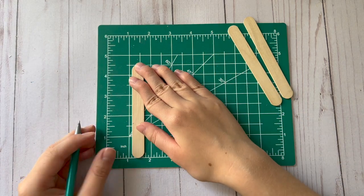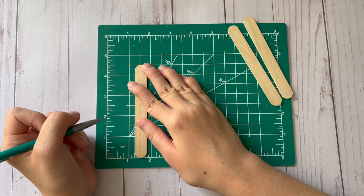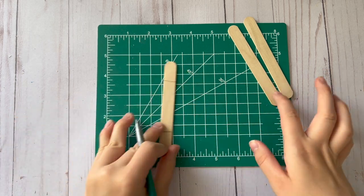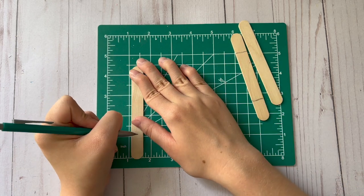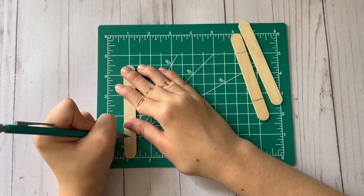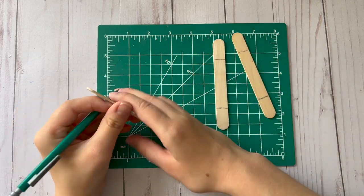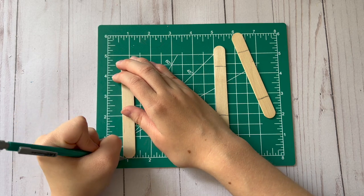For the first DIY I'm going to be using some popsicle sticks to make some ice cream bars to go on a sign for my tiered tray. I'm going to make a mark at the one-inch point for both sides of the popsicle sticks for all three of them, and this is going to make a total of six ice cream bars or popsicles.